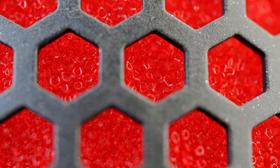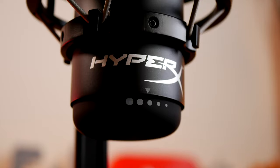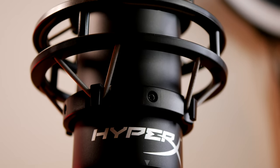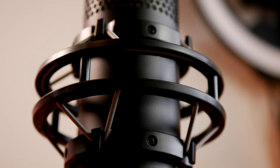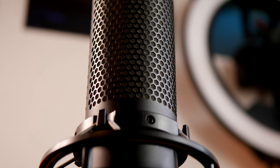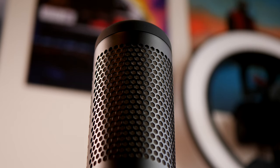These HyperX mics stand out from the crowd with a really nice honeycomb design and good sound quality. They are expensive — the Quadcast S particularly so — and both are difficult to get hold of at the moment due to 2020 stock issues, but they're worth the money for the audio quality they deliver. They work with PC, PS4, and Mac.